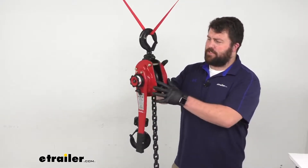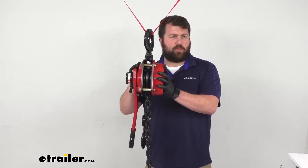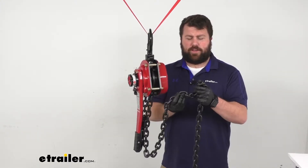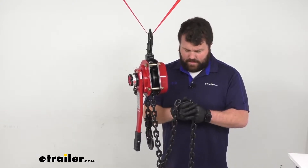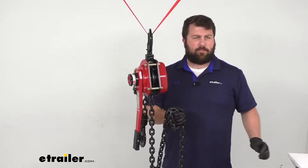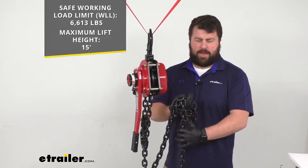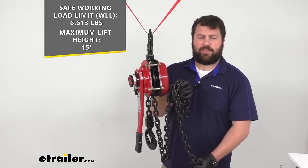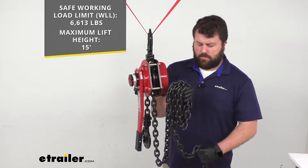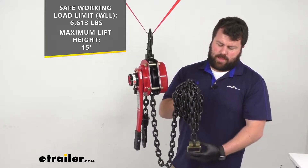This does have a nice durable steel frame that is going to hold up really well. It's also got this grade 80 heat treated alloy steel chain that is also going to be very durable for you. It's going to give you that high weight capacity which is right at 6,613 pounds or about 3 tons. You're going to get 15 feet of this chain so you'll be able to lift your loads up to 15 feet in the air.